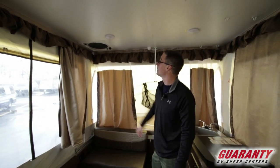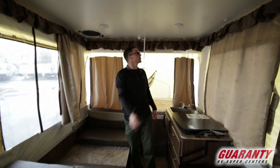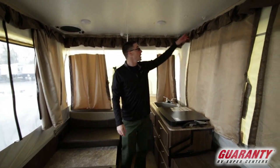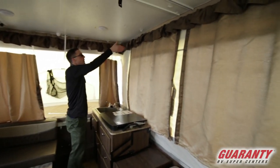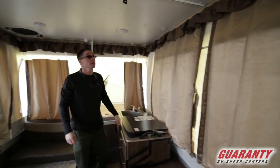We've got a fantastic fan up above, lots of LED lights throughout in here, and a smoke detector above your head. There's also a little hanging storage accessory that comes with it — it clips on right up here. So there's lots of cool accessories that go with this trailer.